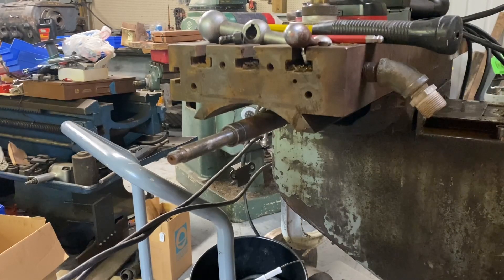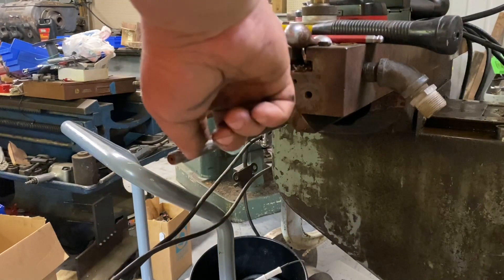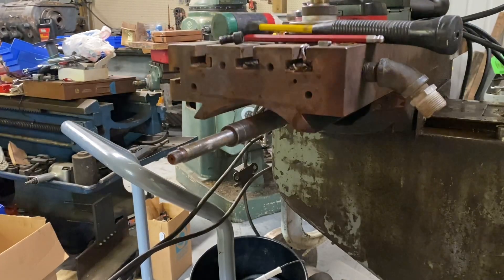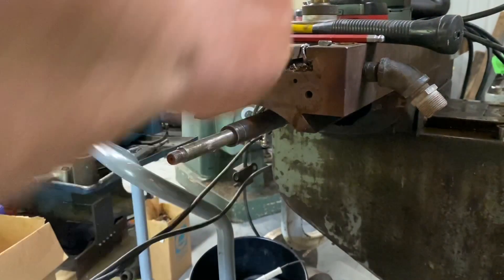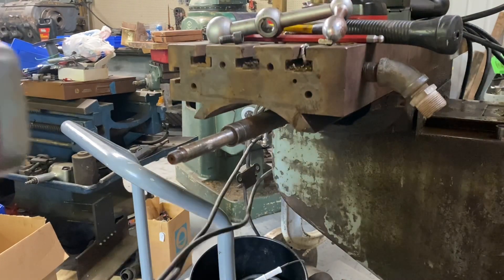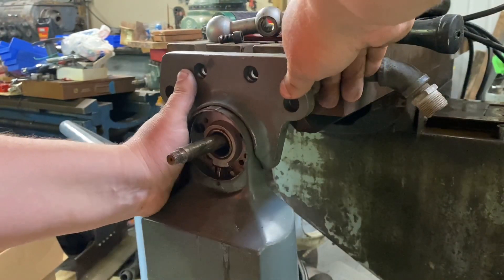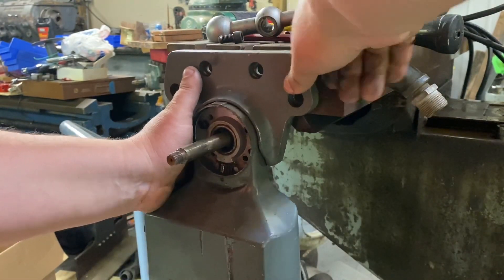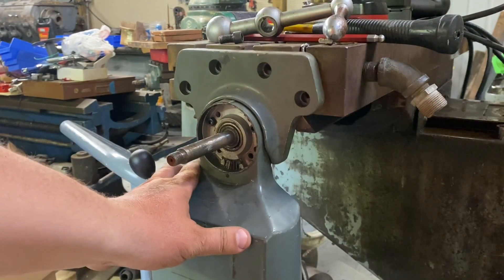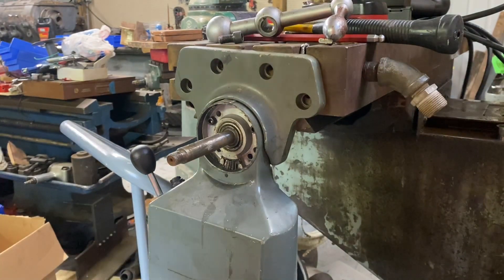We're over at the Comet Mill, and I did notice one thing — this only has one keyway in it instead of two. So the front keyway that would hold a handle on is not here, so we'll have to obviously remedy that. Let's see how the power feed fits on here. That fits on there nice — excellent — and the bolt holes line up.